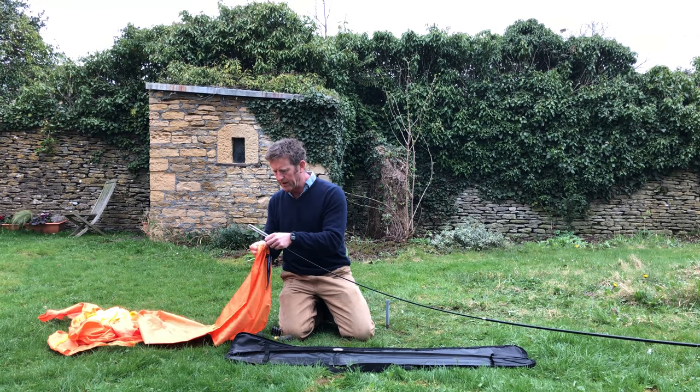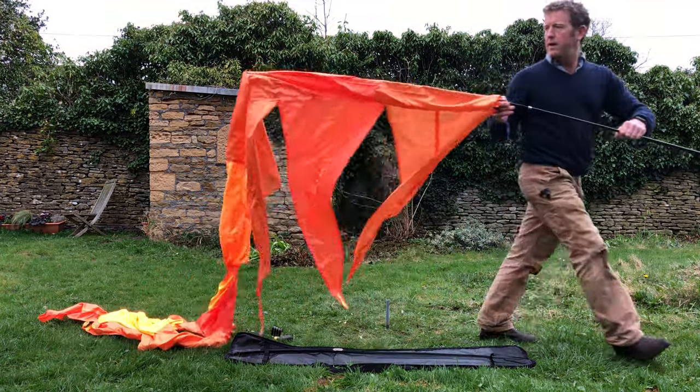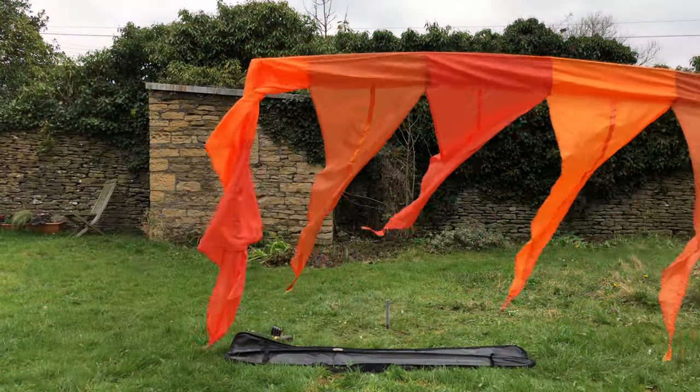Look for the branded tape that shows you where the opening to the sleeved flag is, and walk it down the length of the pole.